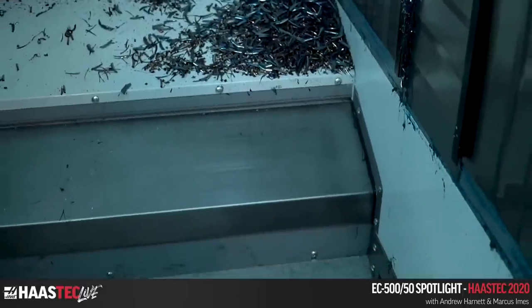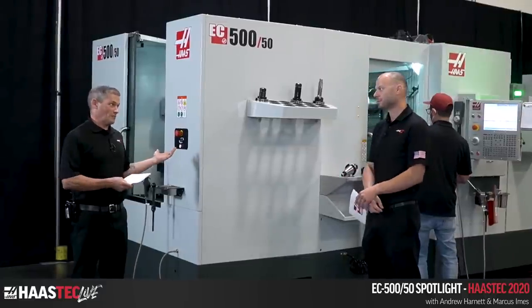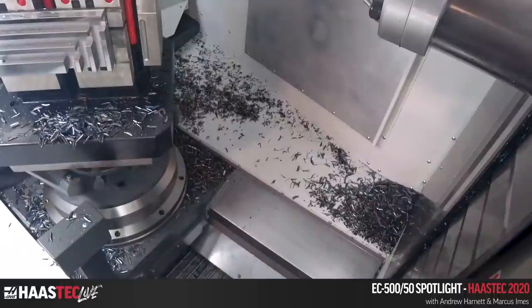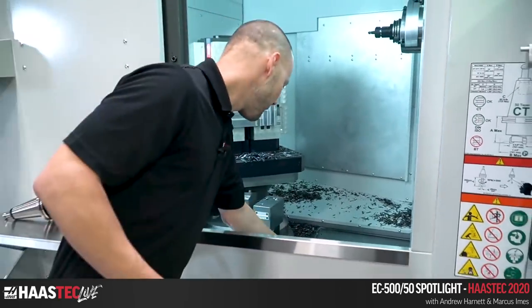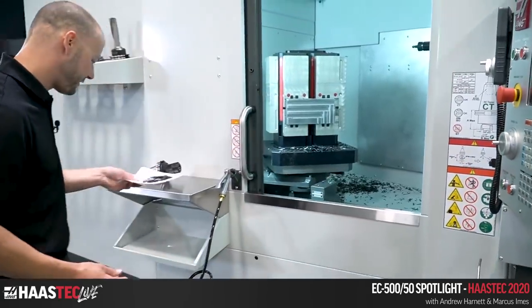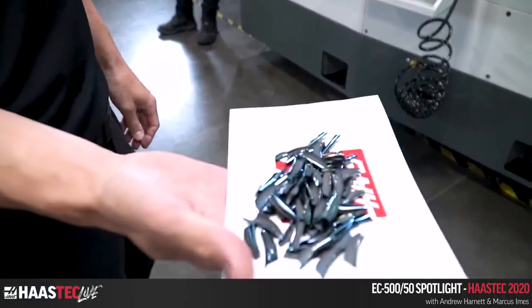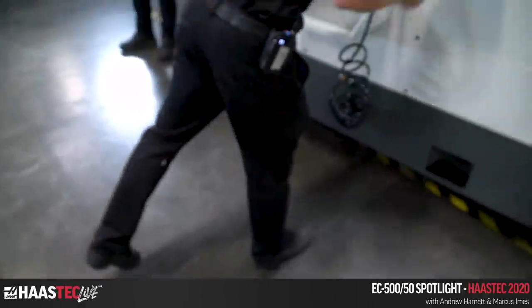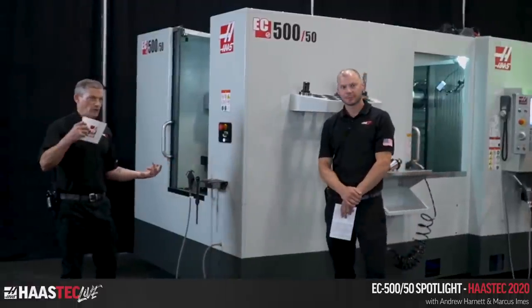This is a money-maker if you've got bigger parts or need a slightly larger pallet size, all in that same smaller footprint. If you've got a tight space to fit this style of machine into, this may be the one, especially if you're looking to do heavy cutting. These chips are still hot — you can see some serious chips there. That pretty much sums it up for the EC 500.